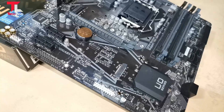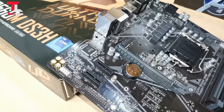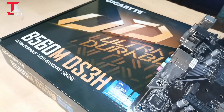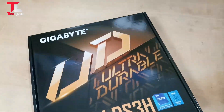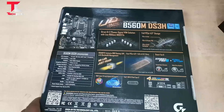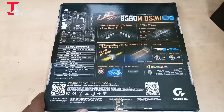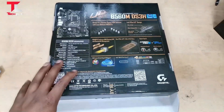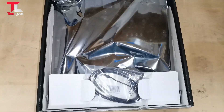Another motherboard — Gigabyte B560M DS3H — in my hand. This supports both 10th gen and 11th gen processors. It features an Intel B560 ultra durable motherboard with direct 6+2 phase VRM, full PCIe 4.0 design, PCIe 4.0 M.2, Gigabyte 8118 gaming LAN, and 8-channel HD audio with audio caps.